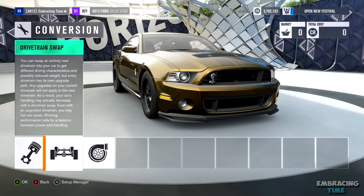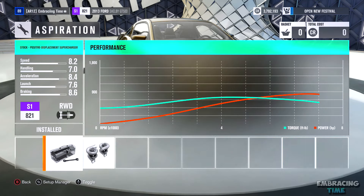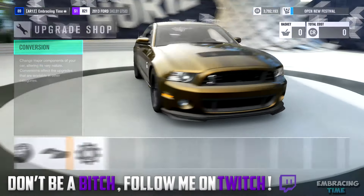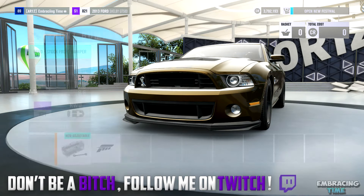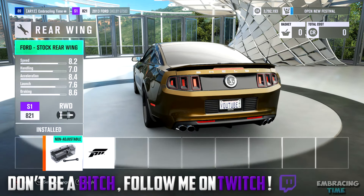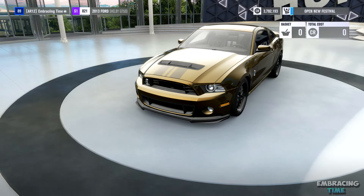So to start things off, we're going to go over to the conversion section. As you can see here, I did not change anything, nor did I change anything in the aero and appearance section. The aero and appearance section is completely optional and it won't really affect the way the car drifts, but I just decided to leave that part of the car stock because I thought it looked better.